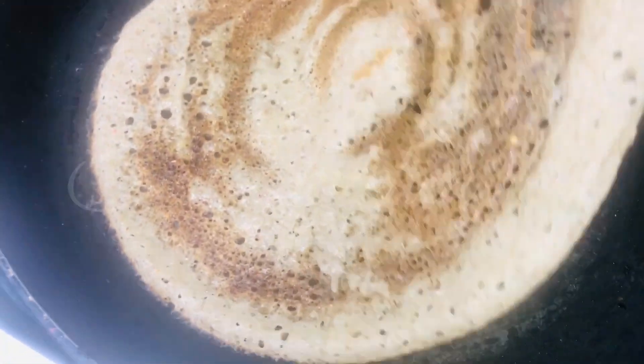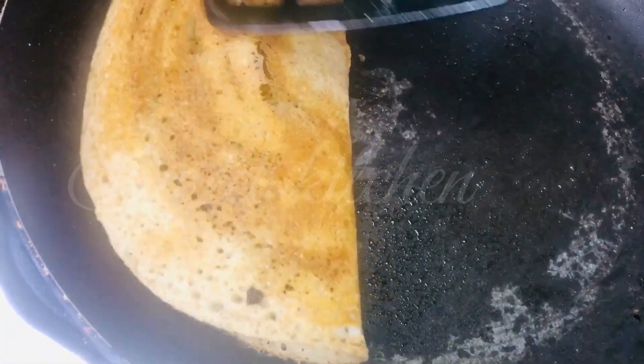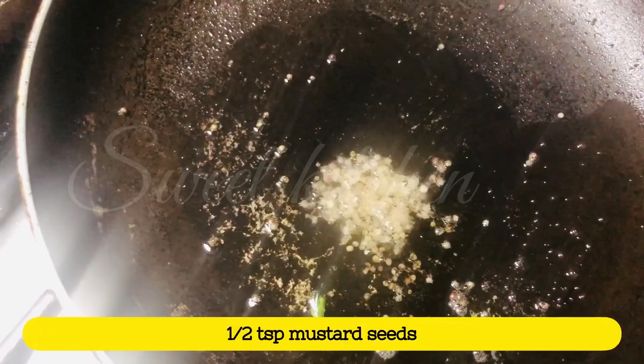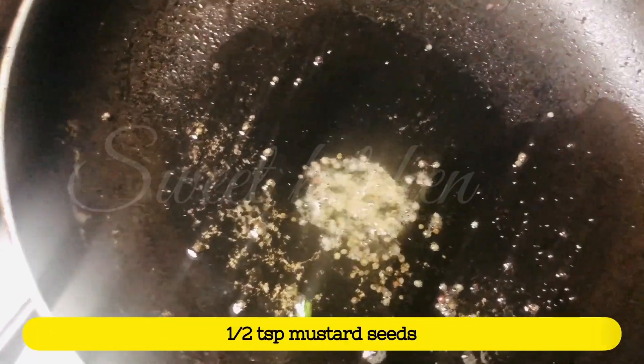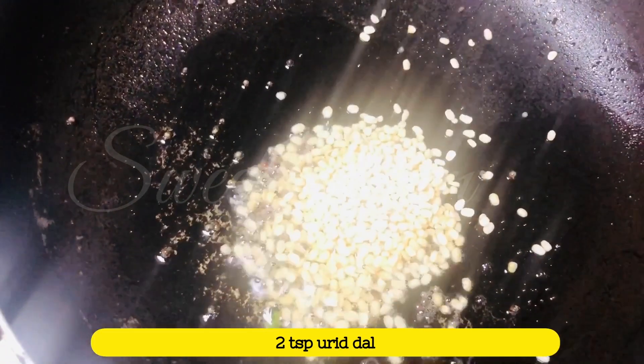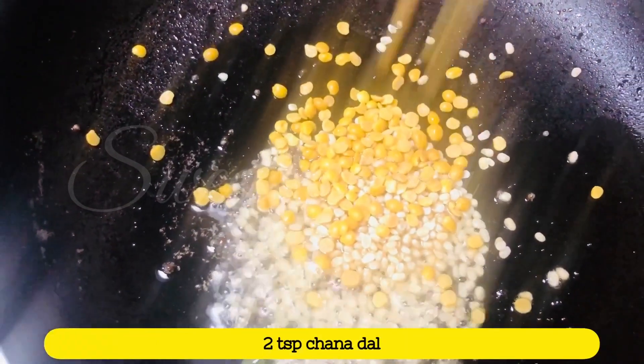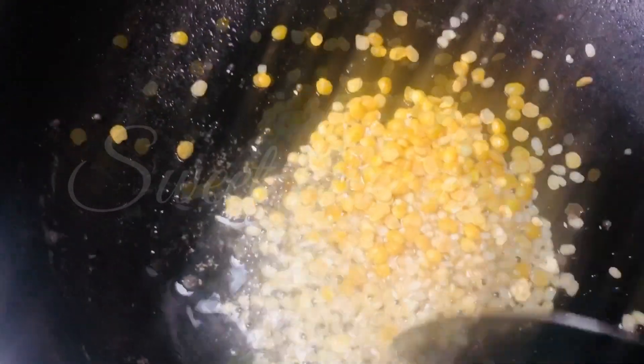It is sweet. I will add a little bit of tea. Add 2 teaspoons.